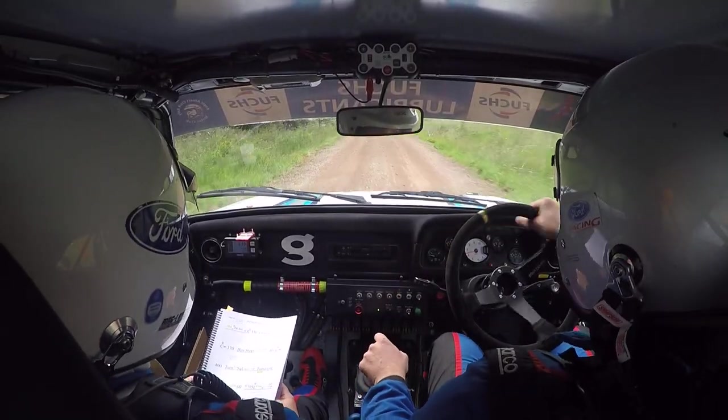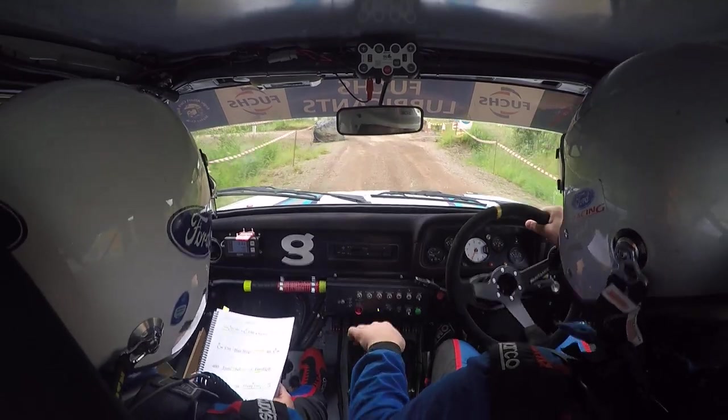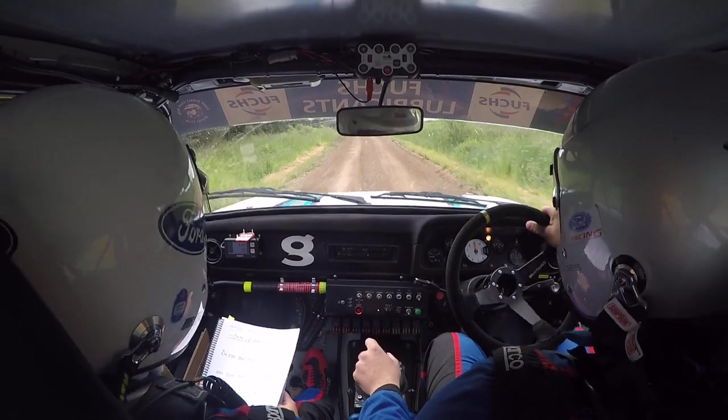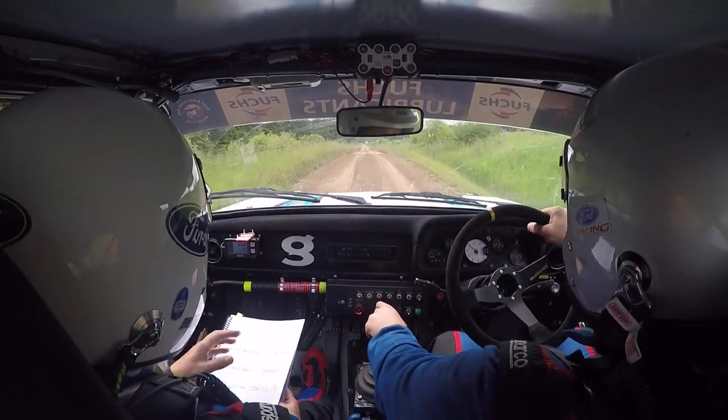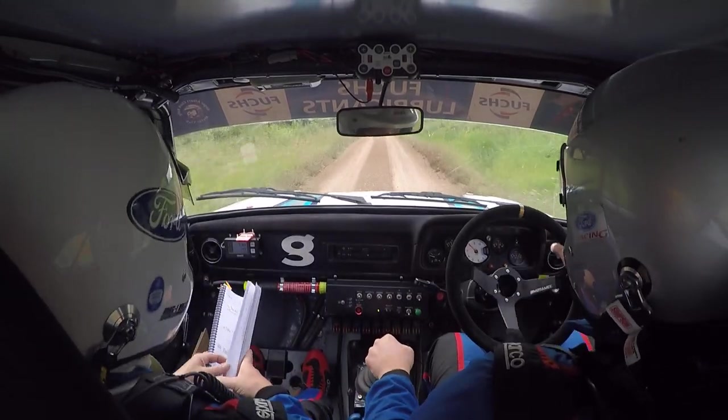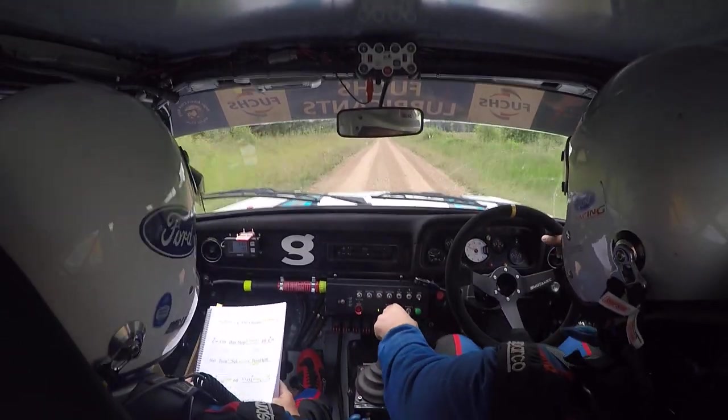40. Flat crest, 400. Flat crest, 400. At the end there, turn tight, square left on rough, into turn neat, hairpin right.